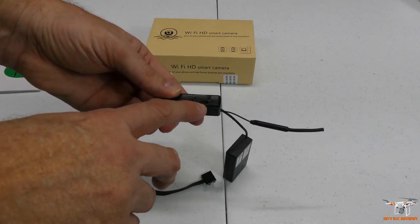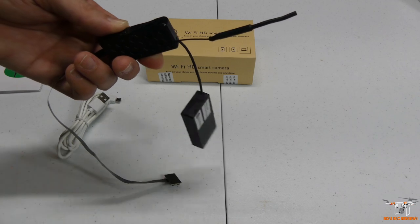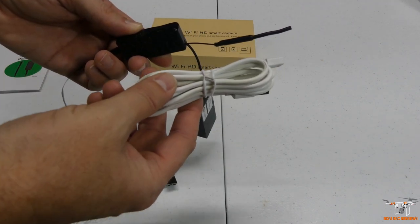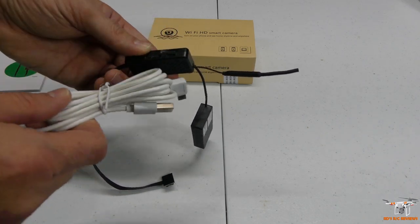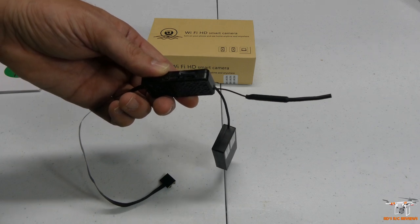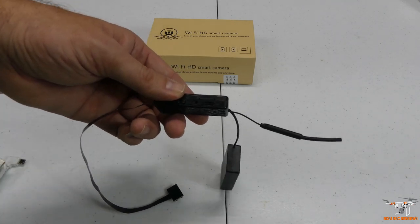You have a micro USB port below the SD slot, and that's for charging the lipo battery right on the back here. This is an 800 milliamp hour lipo battery, and it will power the device when recording — about two hours of recording use. They give you a rather long micro USB cable, so if you plug it into a power bank nearby or a USB wall outlet, you could keep it charged and recording as long as you want.